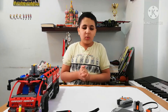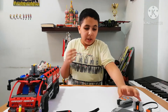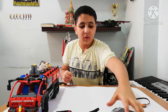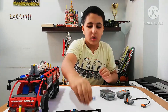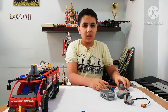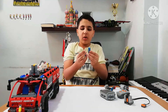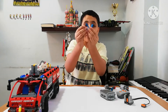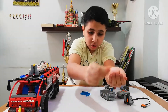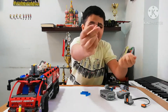Now let's go to the important thing. You're gonna need the remote control, the receiver, battery box, and two large motors. You're gonna need three of these pieces that have five holes, and you're gonna need seven of these pieces — one, two, three, four, five, six, seven.